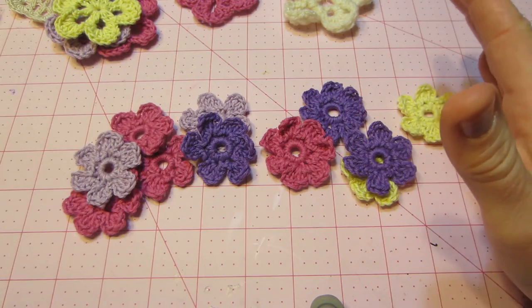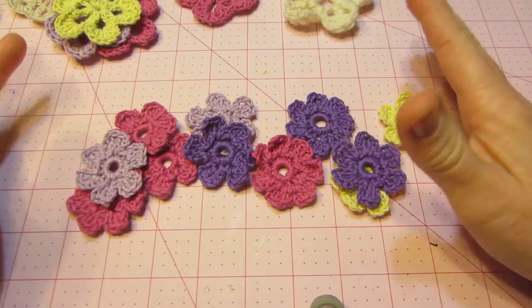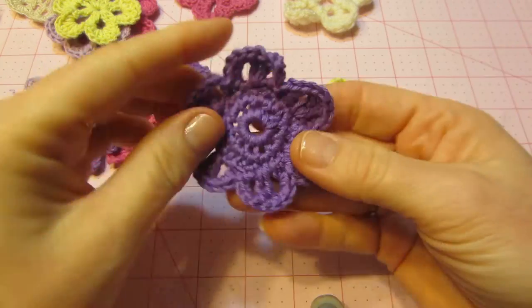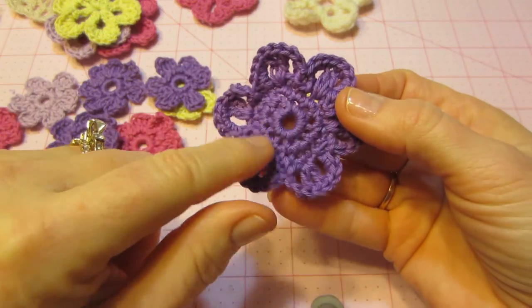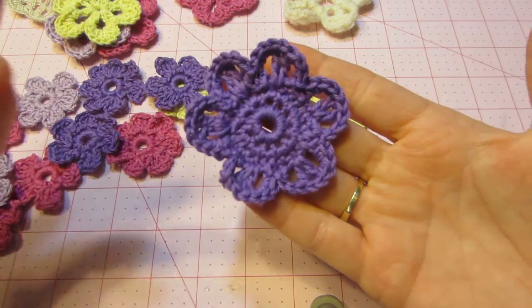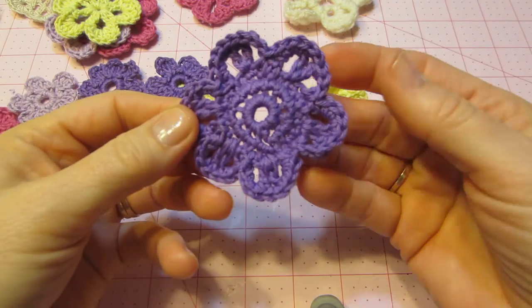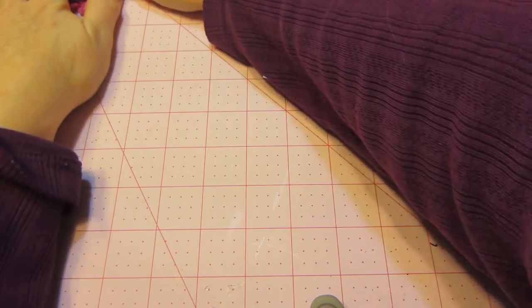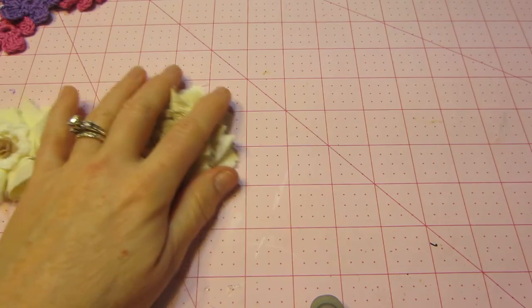I just googled beginner flowers and beginner doilies, things like that, and that's what I came up with. This was one I just did tonight, and I really like the shape and design. It's not perfect and it was really confusing, but I did finish it and it didn't look half bad. So those are my crocheted pieces, and I just want to bring in now some shabby chic flowers that I made.